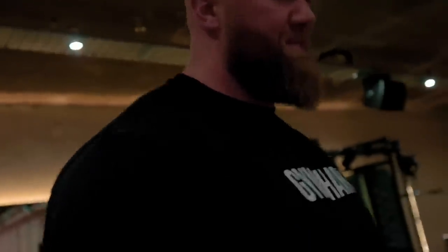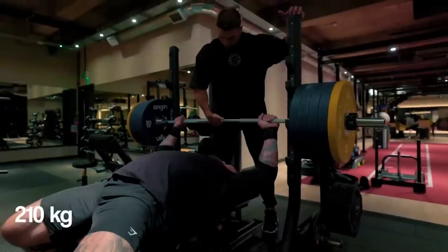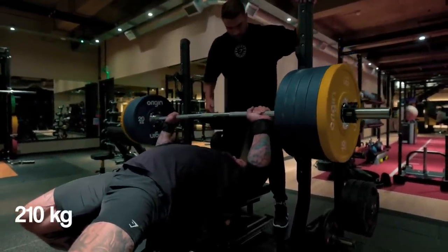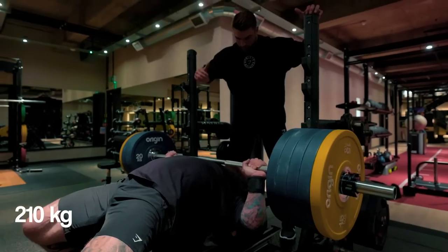It's good to sometimes train with not as good equipment. I use Rogue fitness — the best fitness. Strong, nice, good control.